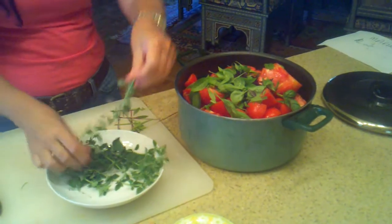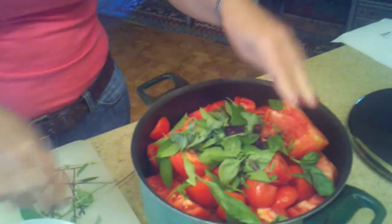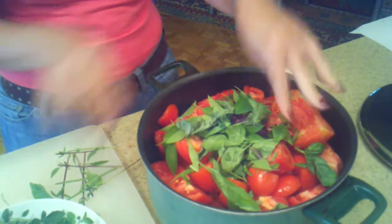Now you're going to add the oregano. Just add a lot of oregano — it's going to give a lot of flavor.